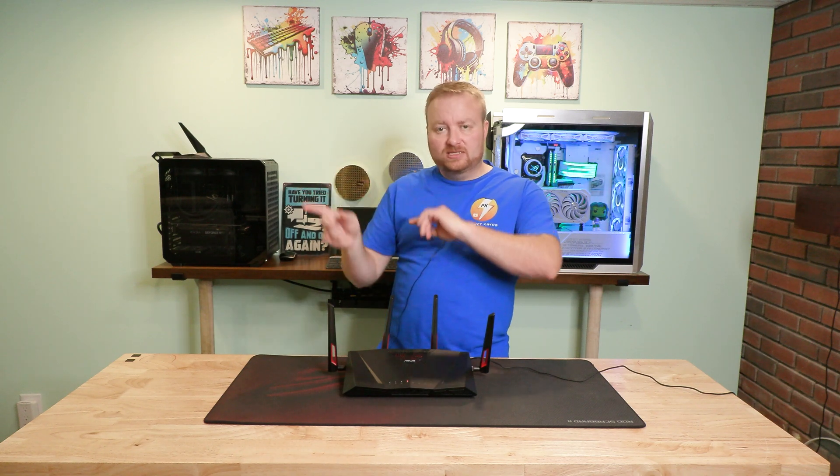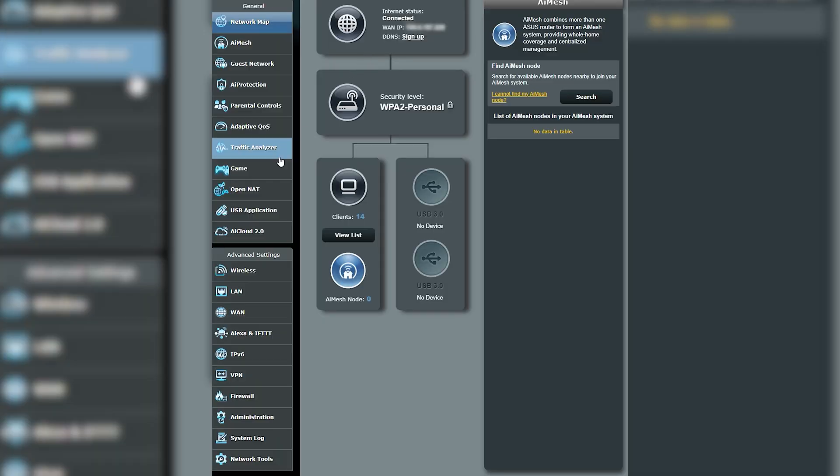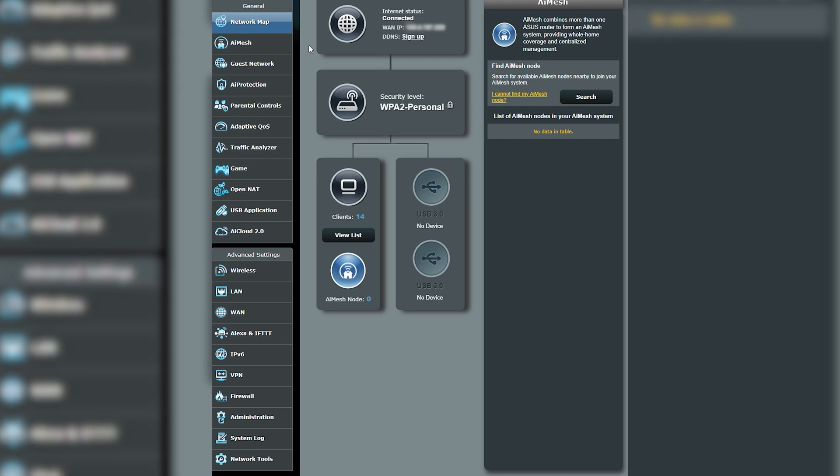We're going to go over to the desktop and get a screen recording of that. We are in my Asus router — up at the top it is the RT-88U — and right down here we can see we are on the network map.